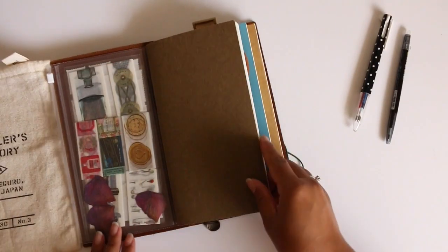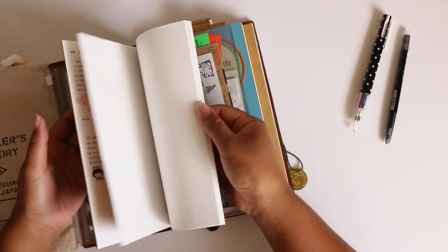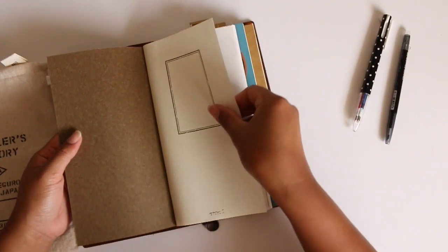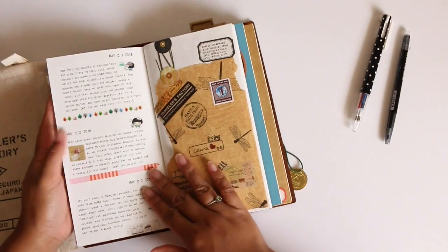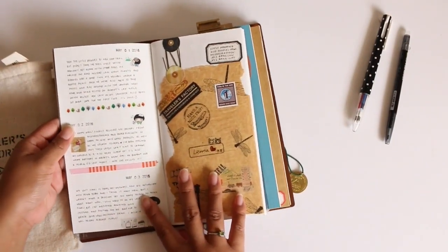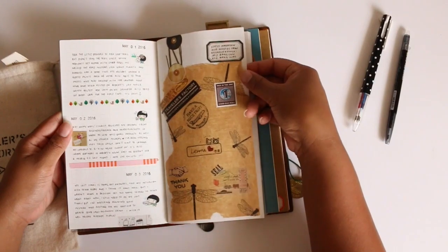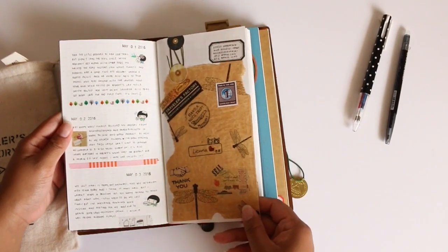I have my journaling insert which is just a 002 grid insert. What I like to do here is a little writing about my day — just a little snippet about what I did that day. I also like to put in little things that I received through the mail or from people, and I just like to stick it on here as a memory.